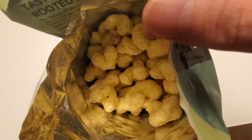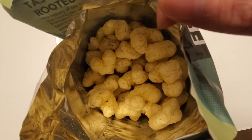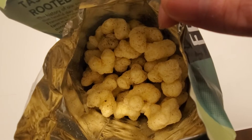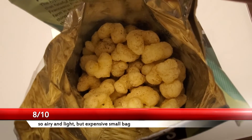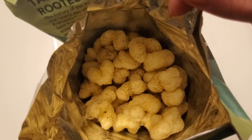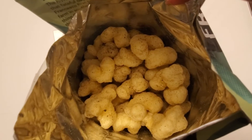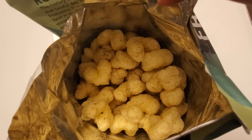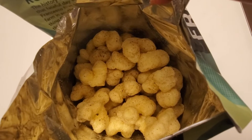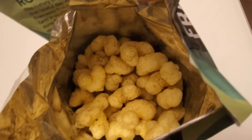They're not bad. Think of it like a Cheeto but without the cheese, and it's got a little bit of heat from the jalapeños. But flavor-wise it's kind of bland — I don't taste any salt or very little. It's got the spice for sure, but it tastes like an unflavored Cheeto with a little bit of heat. If you have any questions or comments, please leave them below.